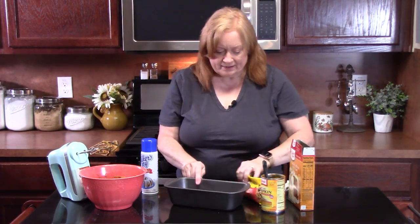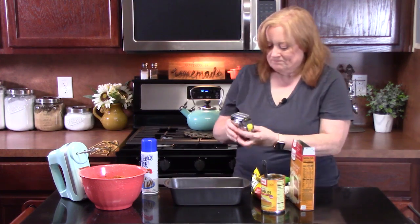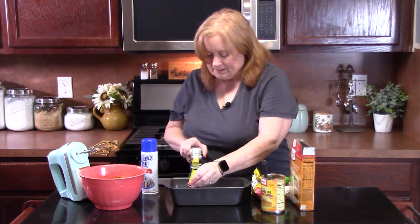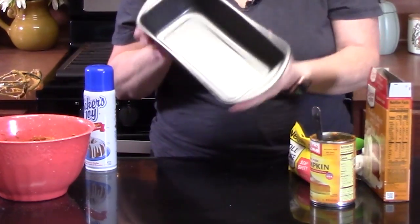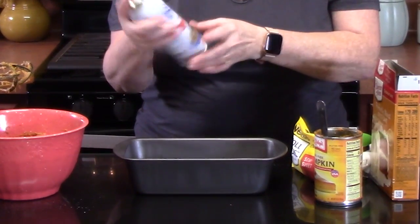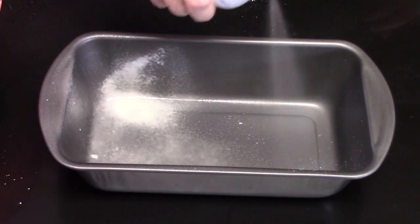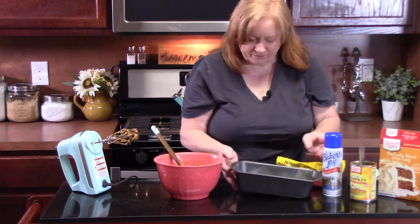What you're going to need is a loaf pan. It's nine by five by three inches tall, so this is a standard loaf pan. What we're going to do is grease and flour it. I'm going to be using some Baker's Joy because it's got the flour inside of the nonstick cooking spray. Make sure you get in the corners.